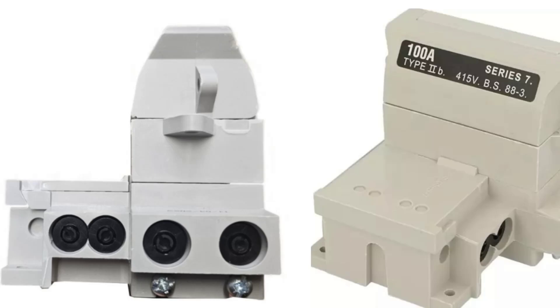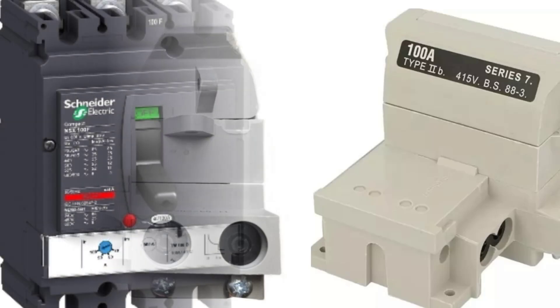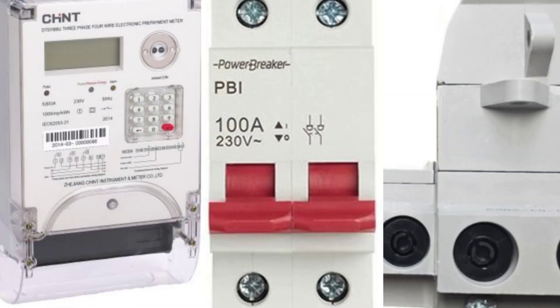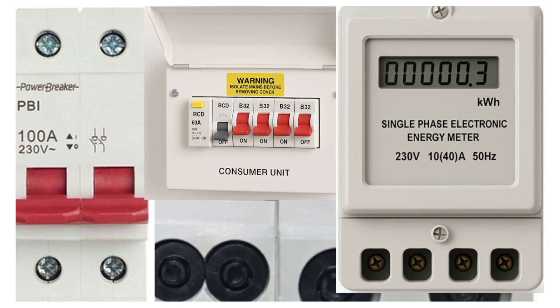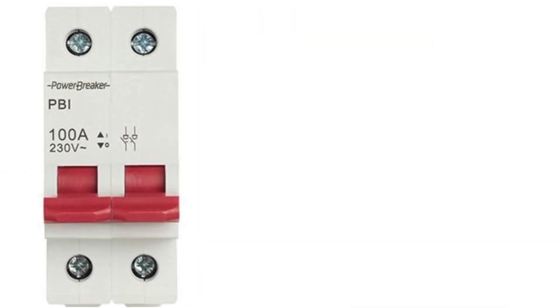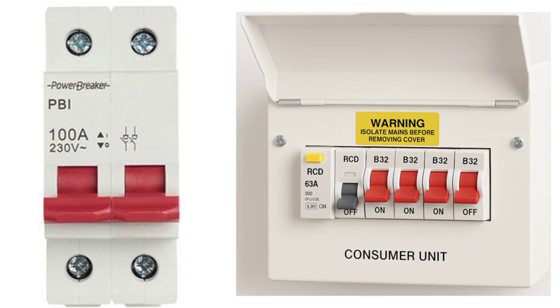In this video I will walk you through the correct sequence of connecting electrical supply control equipment in an electrical wiring. As you can see here, we have various devices that need to be connected that control the electrical supply. These are cutout fuses, an energy meter, a main switch, and a consumer unit.